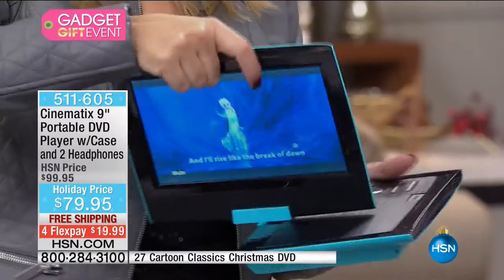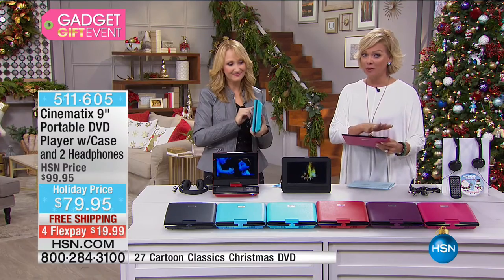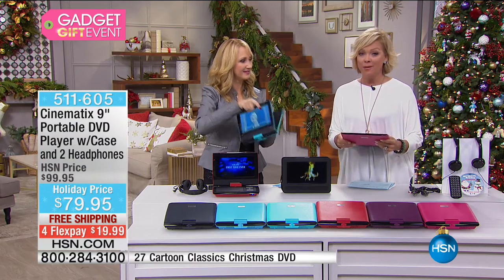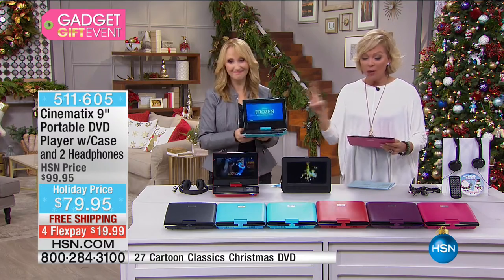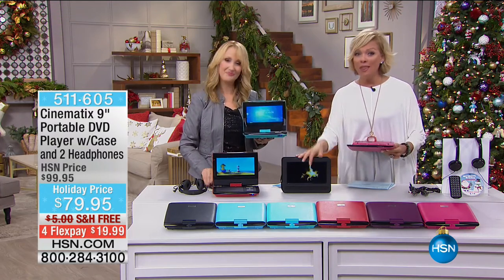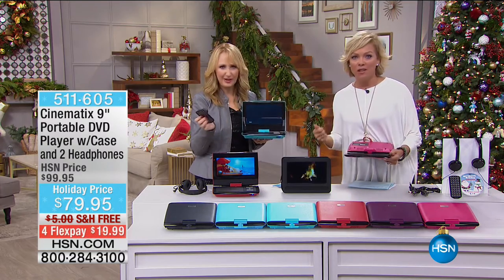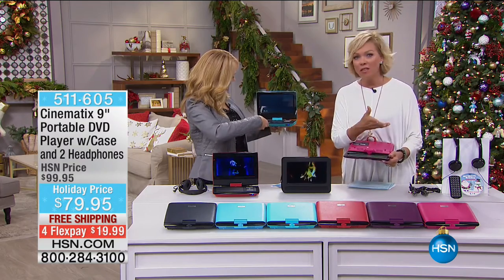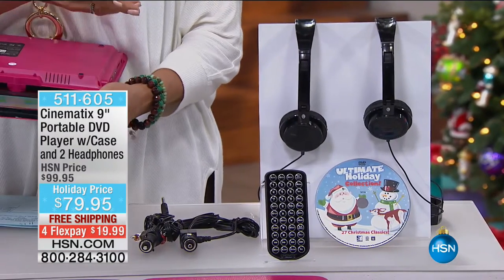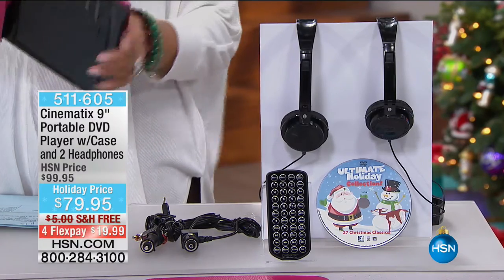We've got about three minutes left. I'm just saying — Cinematics, get the nine-inch upgraded version with the padded headphones, with the case, and all the adapters you need to put this in the car. Don't buy an expensive car with a DVD player stuck in it — when you sell the car, you lose money on it. When you can do something like this, it's so much more versatile.